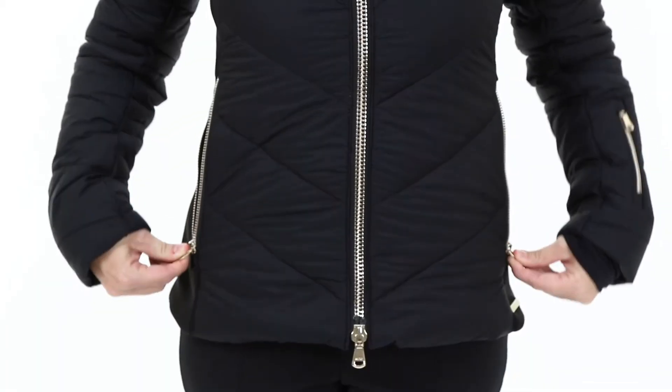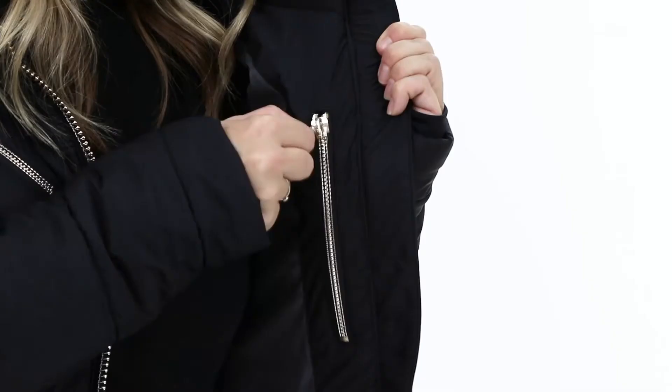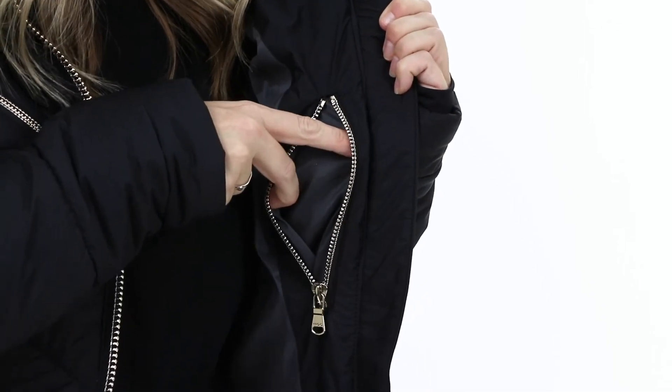When it comes to storage, there's two zippered waist pockets, two chest pockets, and a pass pocket on the sleeve. On the inside, there's two small zippered pockets.